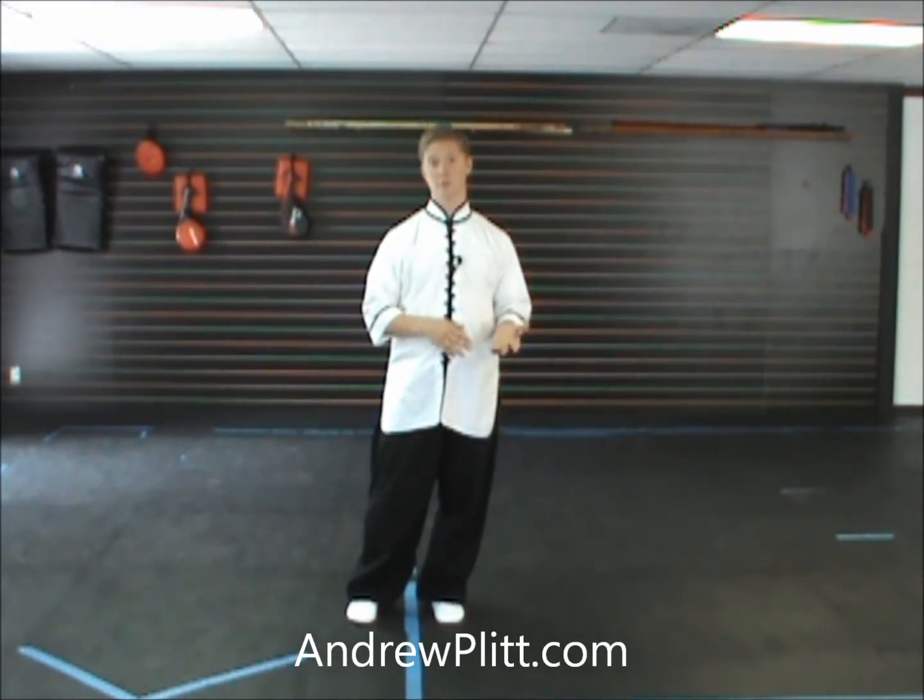The 29th movement of this form is another move that's brand new to us, at least in this form. Fortunately, like the last move of this form, this movement is also very simple. As always, I'm going to demonstrate this movement first as if I'd started the form facing you.